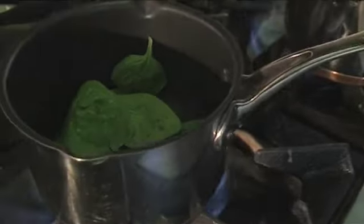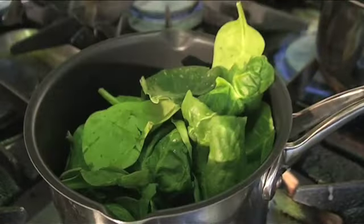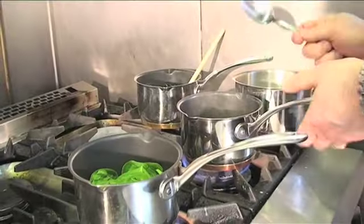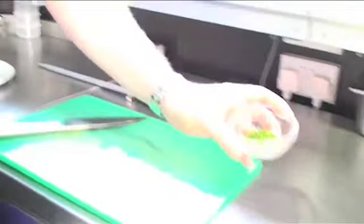Finally we're just going to wilt a little bit of spinach. We've got a hot pan — just going to literally just drop that in. A little bit of water and just let that down. Remember to season. To finally finish off our sauce, we're going to add some chopped chives.